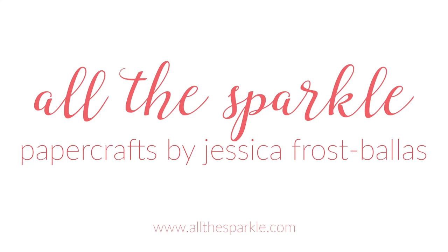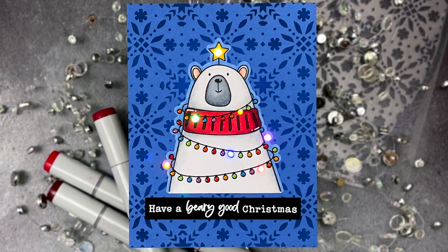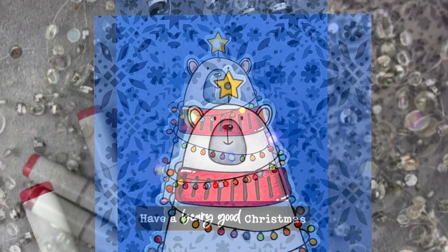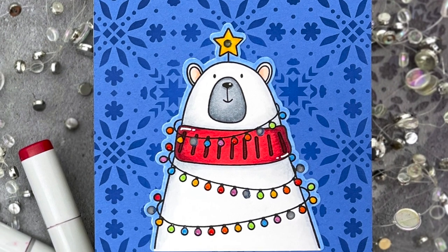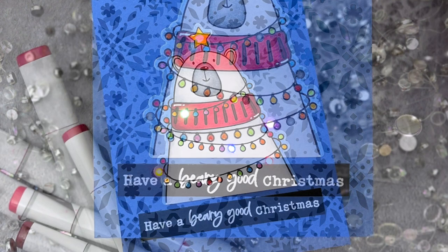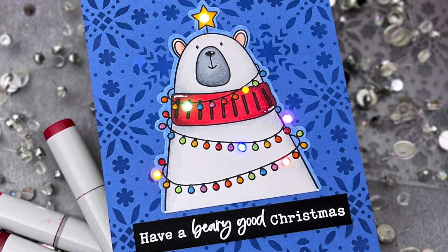Hello! Jessica Frost Ballas here and welcome back to my YouTube channel. Today I'm a stop on the Honey Bee Stamps YouTube Hop, celebrating the newest Make It Merry release. I'm sharing a cheery Christmas card with a fun surprise. There's a sliding switch on my card and when you swipe your finger across the sentiment the card lights up. So let's get started.